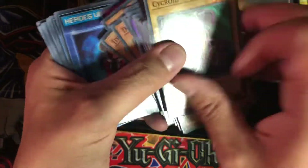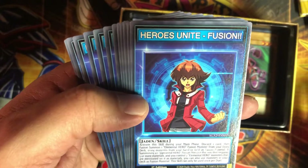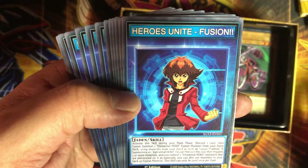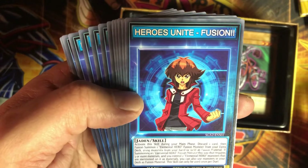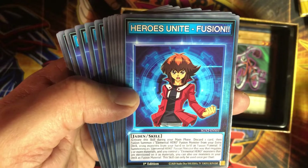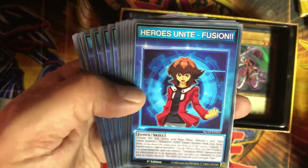Now we get into the skill cards. We got Heroes Unite Fusion: activate this skill during your main phase, discard one card, then fusion summon one Elemental Hero fusion monster from your extra deck using monsters from your hand or field as fusion material. If summoning an Elemental Hero fusion monster that requires three or more materials and you control Elemental Hero monsters mentioned in the materials, you can also use monsters in your deck as fusion material. So that's pretty good.